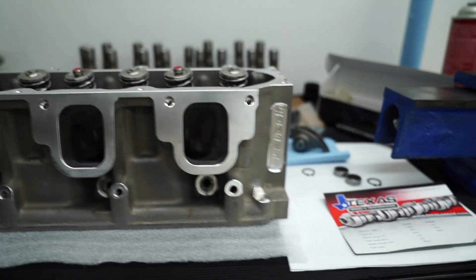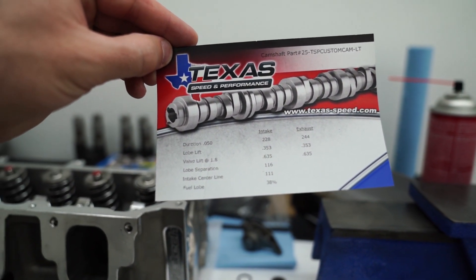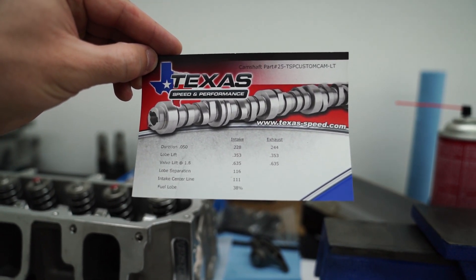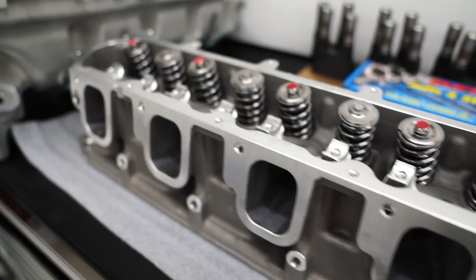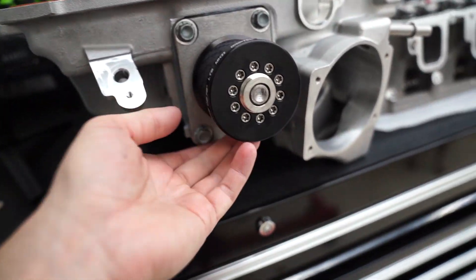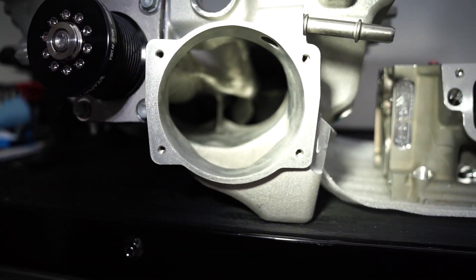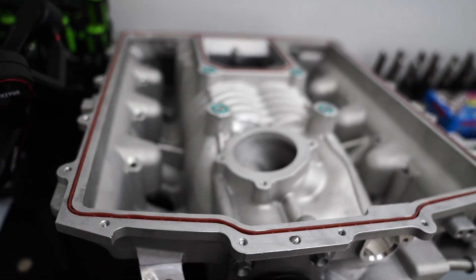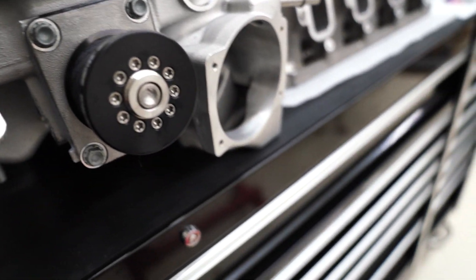Here's a look at the cam card from Texas Speed. We've got 635 lift, 228 duration on the intake, 244 duration on the exhaust. I also got the supercharger ported — got a 2.7 grip tech on there. Here you can also see all the nice milling marks in there. They didn't do any work on the top; doesn't seem like it's port matched, but hopefully that should all be good enough.